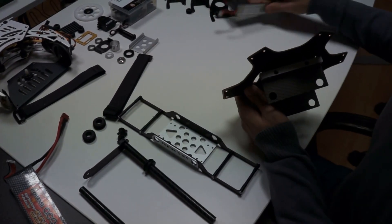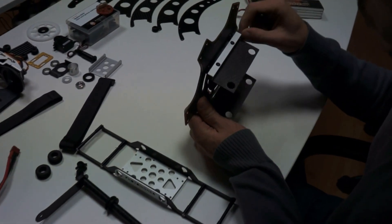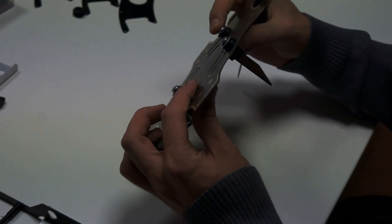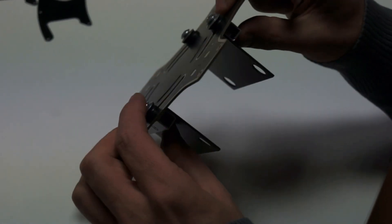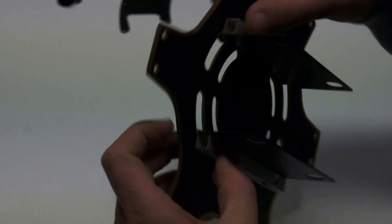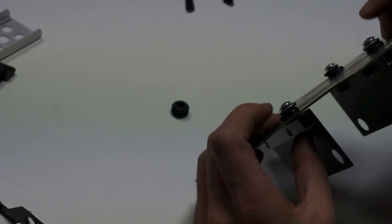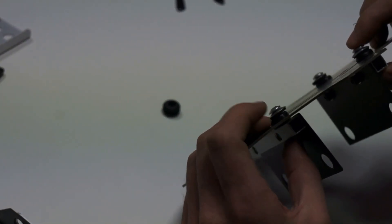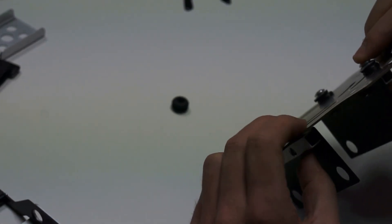These are the aluminum bars which connect to the bottom plate of the hexacopter via four screws. Between the aluminum bars and the screws we have placed four grommets — they are ordinary grommets and we use them to serve as dampening between the hexacopter and the gimbal.